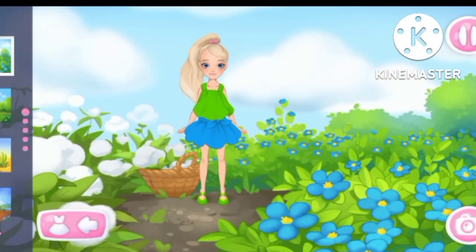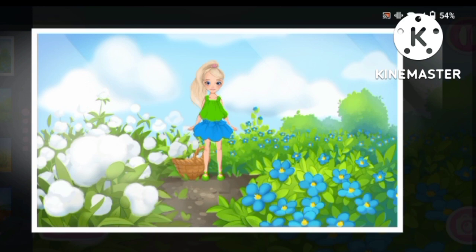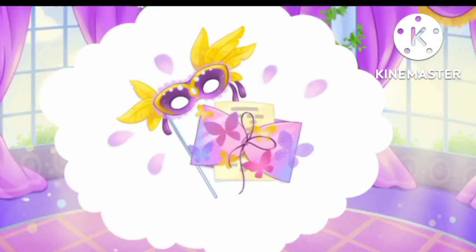What a beautiful outfit you've made. Let's choose a background. Great picture. Let's save it in the album. Looks great. Let's make one more outfit.